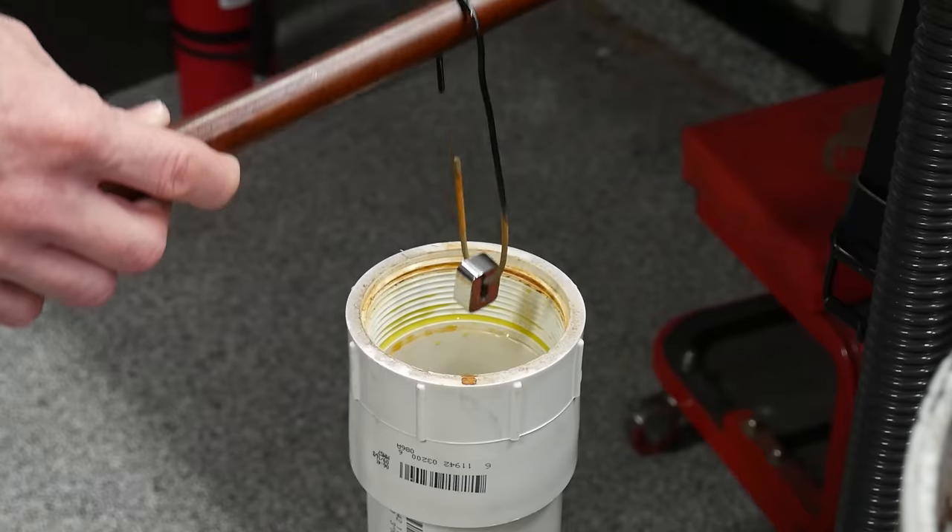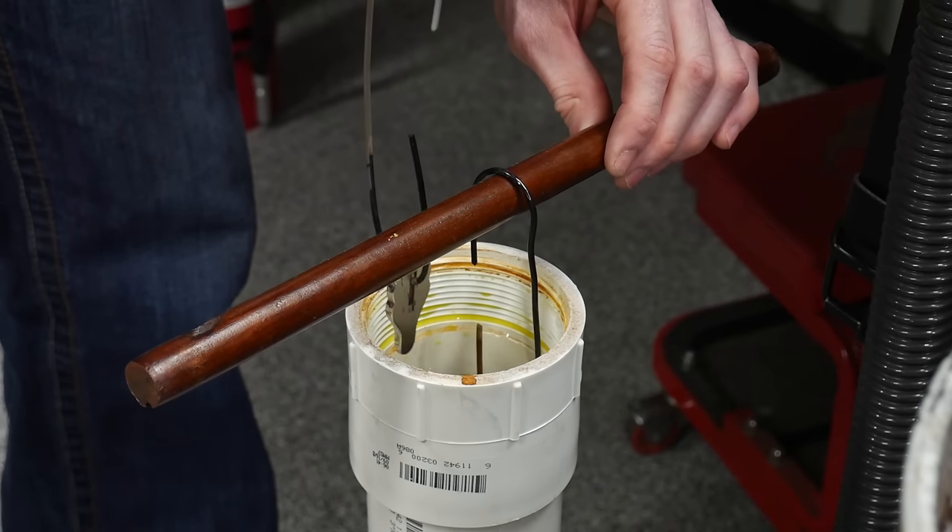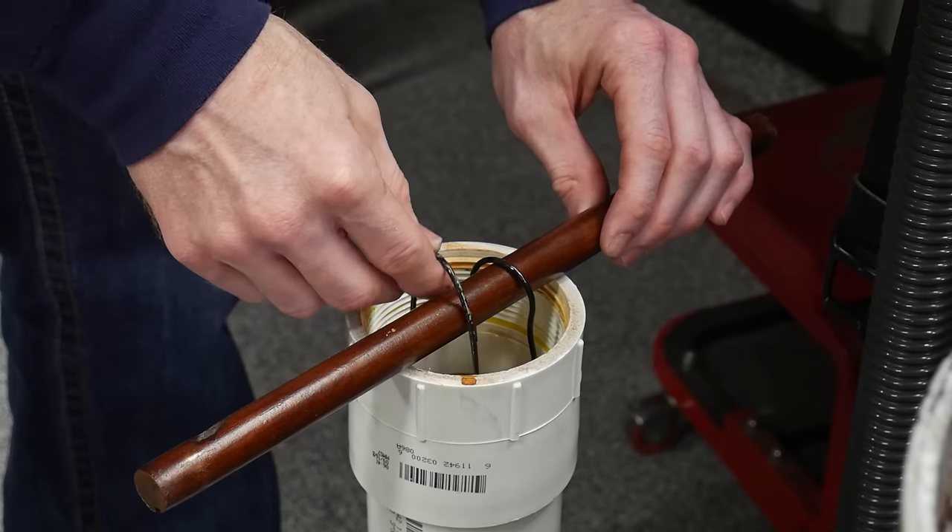I then etched the blade in ferric chloride followed by an instant coffee etch. While the blade was in the coffee, I got started on the guard and front spacer in the ferric chloride.